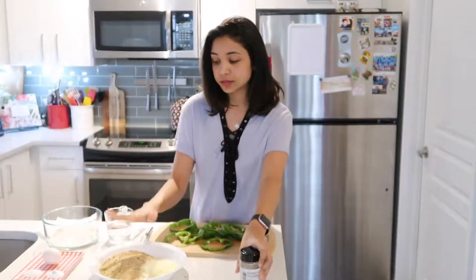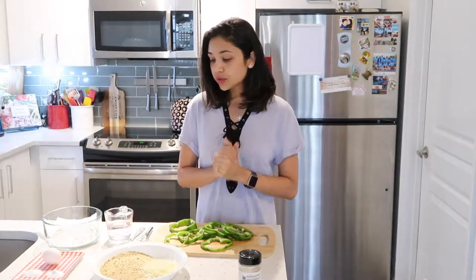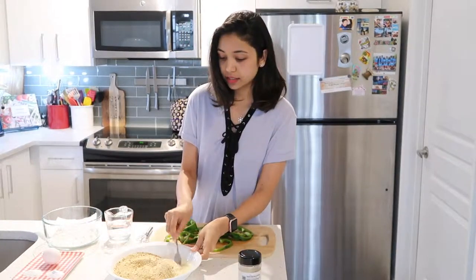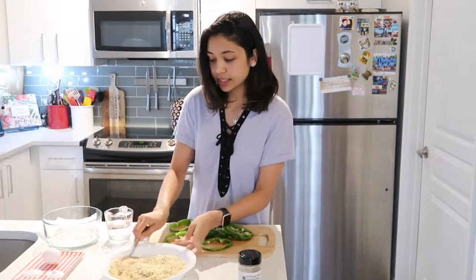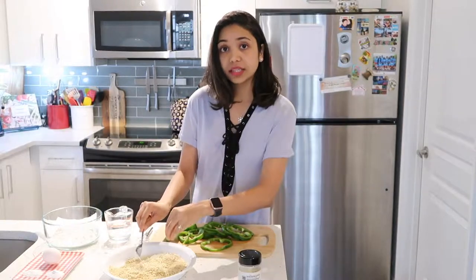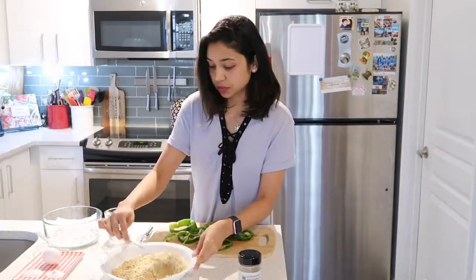First things first, I'm gonna mix this cheese and breadcrumbs really nicely — give it a good mix so that when you dip the peppers in, everything is coated. You get a good amount of cheese and a good amount of breadcrumbs throughout.